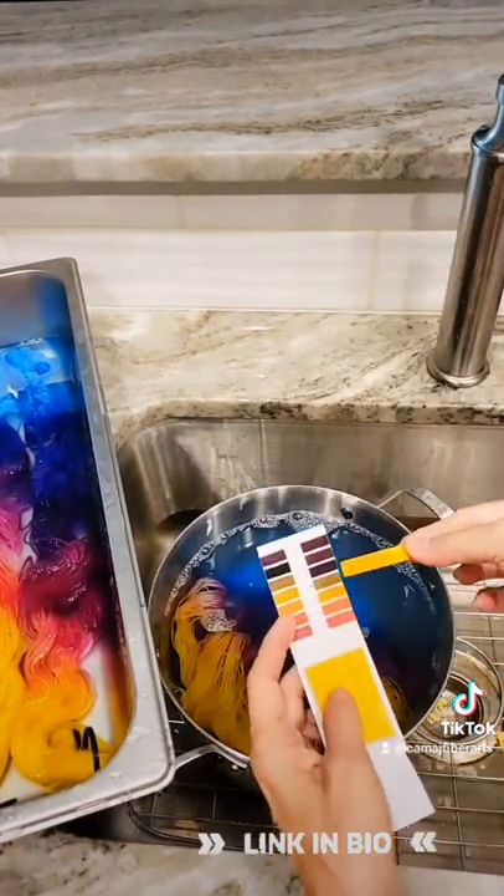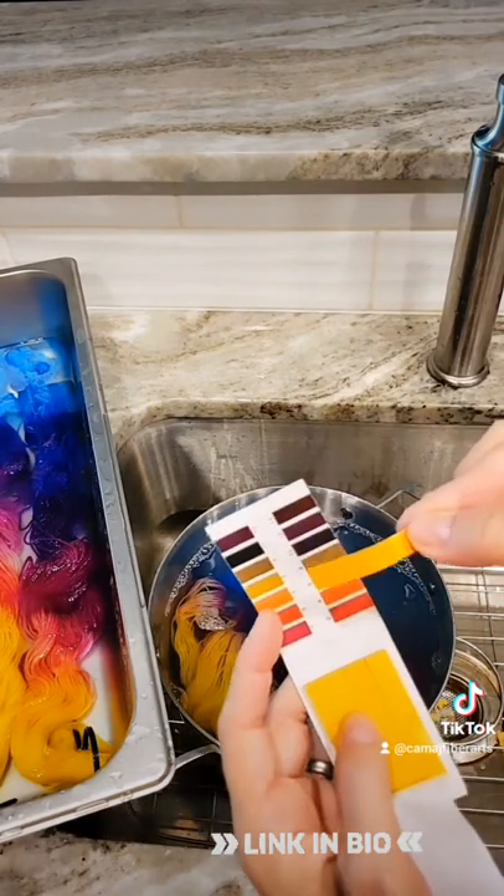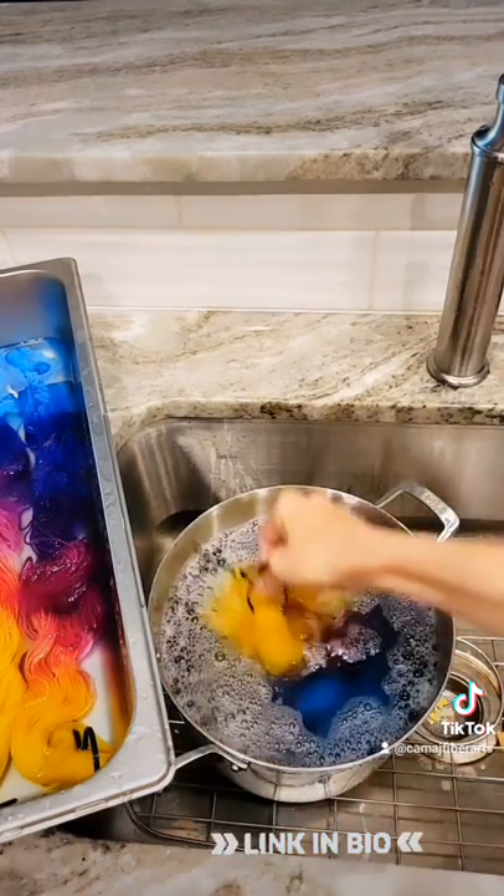But check this out. I'm checking the pH again and now it's neutral. So we neutralized the acid in the yarn.